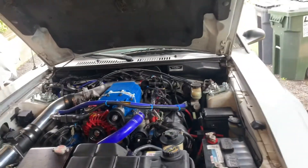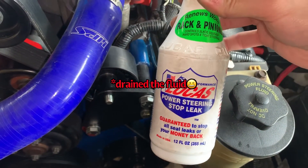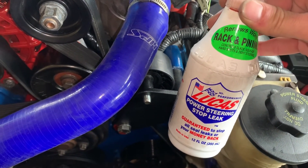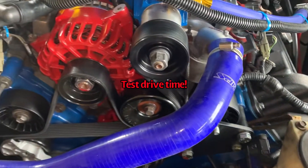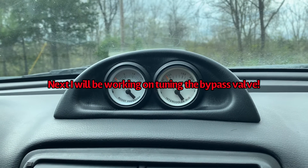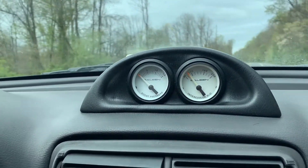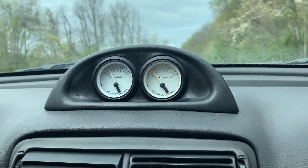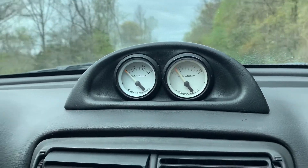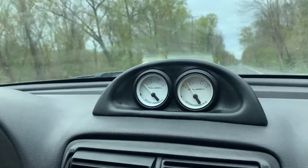For my power steering leak, I drained it and filled the reservoir halfway with a stop-leak additive, and the other half with the recommended power steering fluid for my car, which is Mercon 5 transmission fluid. Here's some regular driving footage just so you can see the instant boost response now with the eight-rib conversion: second gear half throttle, third gear half throttle, and third gear at 3000 RPMs full throttle.